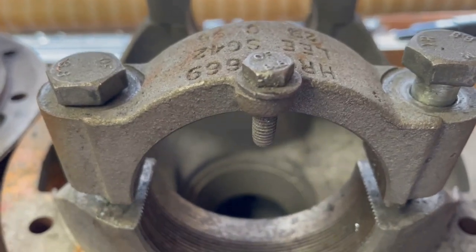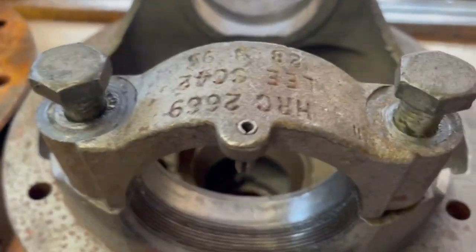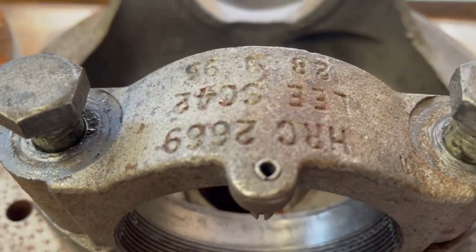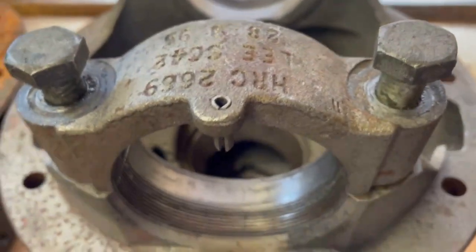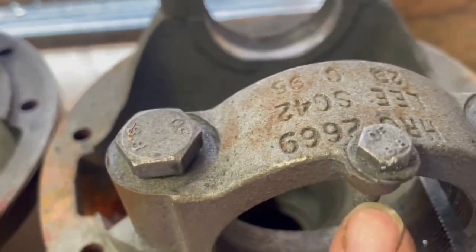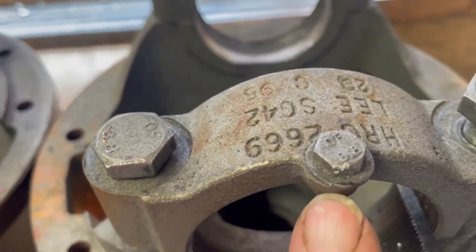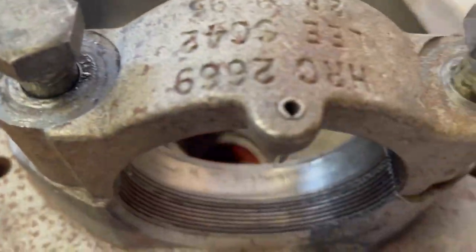That is a huge improvement, but quite often if you look closely they're not even central. So when you put a bolt in there, we've actually seen the pin break off on these — the actual whole lump of cast breaks off because there's just not enough material. If I look at the other side, that's actually more central. Real Land Rover quality at its finest.